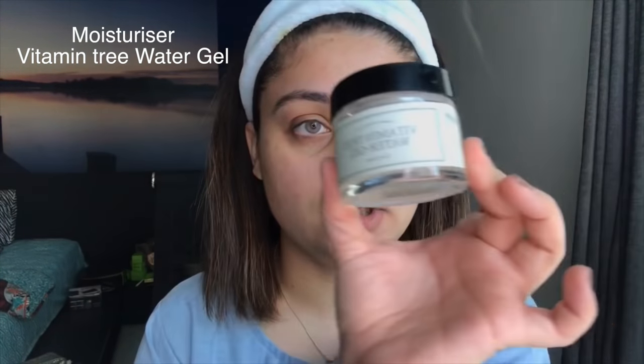This moisturizer is also a Korean brand called 'I Am From' and the cream is called Vitamin Tree Water Gel. It's for oily and sensitive skin, it works so well for me, it doesn't make you oily at all, and it deeply hydrates the skin. I'm just going to apply some of this onto my face.